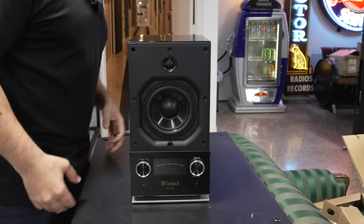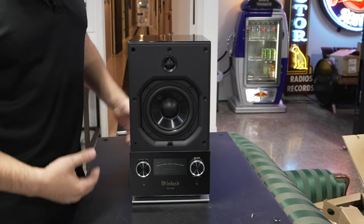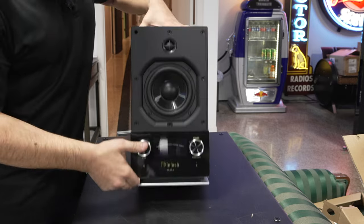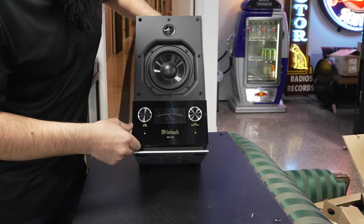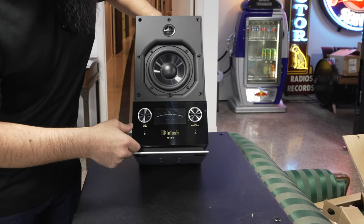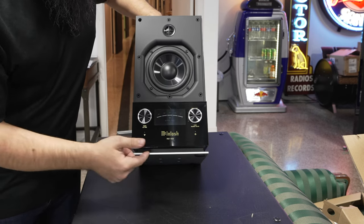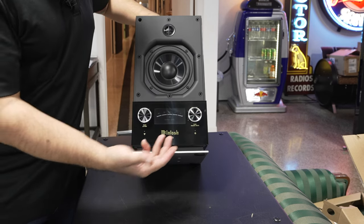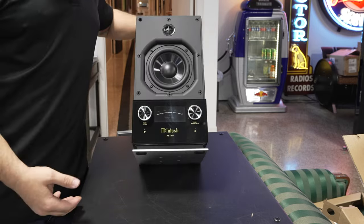I'm getting my handprints all over it — should have worn some white gloves or something. But nice piano black lacquer finish. You have the driver right here in the front. This thing matches the ambiance of the McIntosh lineup with speakers — super cool digital readout right here on the front, and you have your volume knob with haptic feedback too.